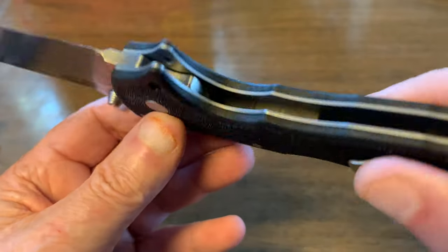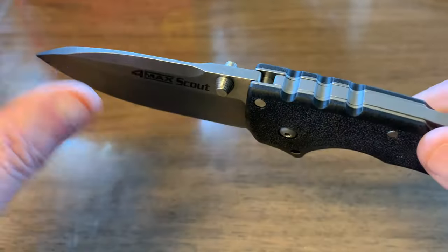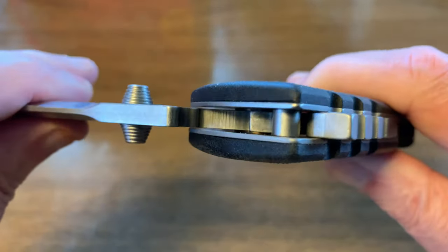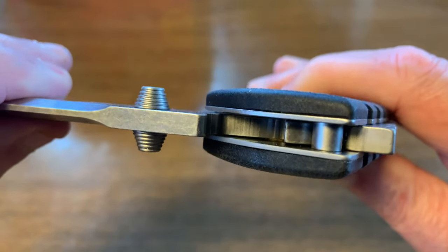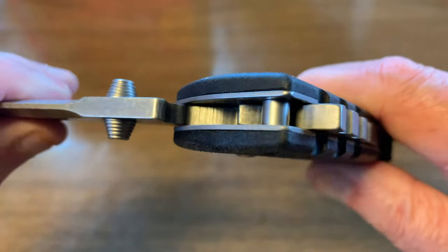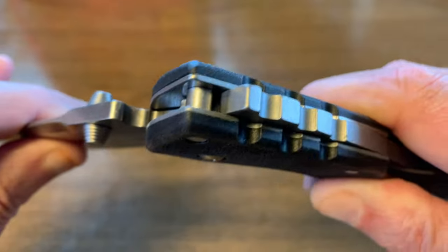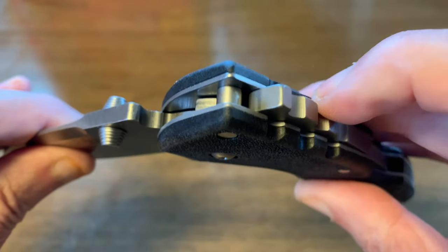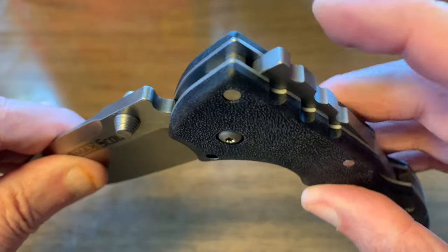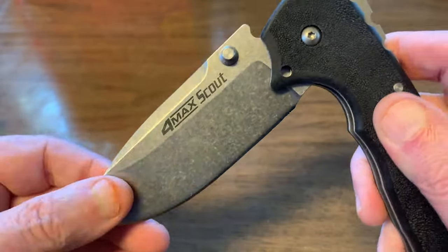On the inside there are Teflon and bronze phosphorus washers on each side. If you look real close at the camera you can see the bronze in there. It's Teflon or nylon combined with bronze. And like I say, this Triad lock is some pretty tough stuff.